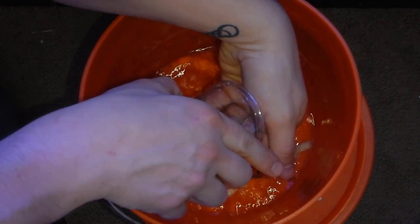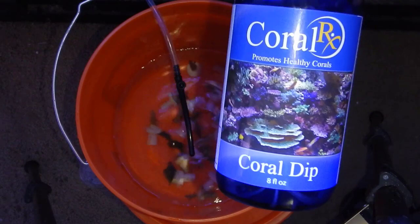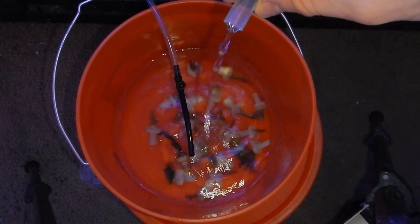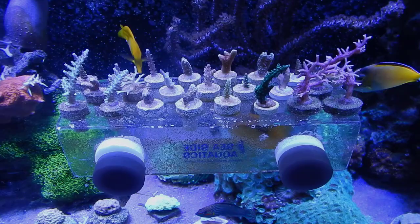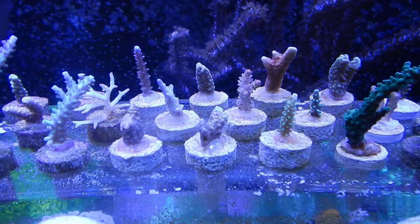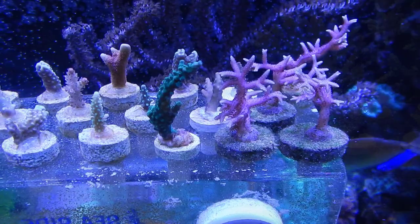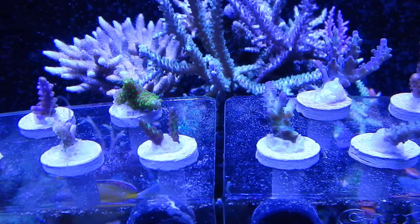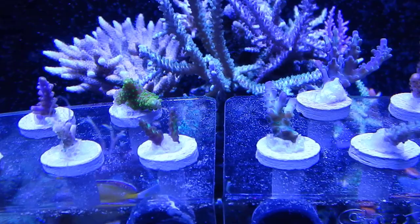That's about it for this video. If you have any questions, put them in the comment section below or contact me directly. Check out the website fishofhex.com — I have frag plugs up for sale and coral will be going live on February 13th. Some stuff won't be listed because it's encrusted on the rocks and can't be cut yet. The frag tank is completely full — I have four racks in the main display that are full — so if something is out of stock when I go live on the 13th, send me an email and I'll let you know when it'll be back. If you like the video give it a thumbs up or down, and if you enjoy the content and services I provide, feel free to subscribe.